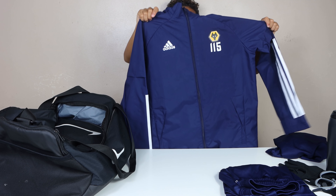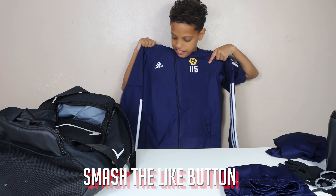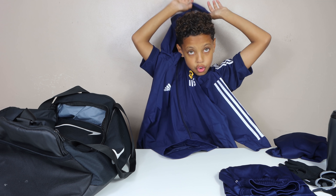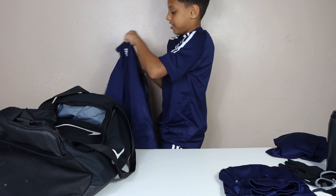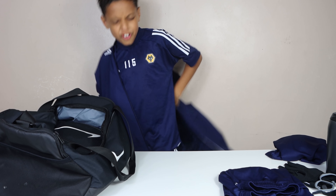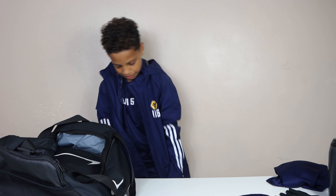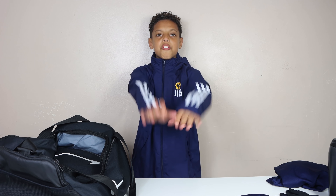This is the rain jacket. On this we have the club badge, number 115, the logo, stripes down the side, and it's got the hood on it. Why don't you try it on? The material is silk on the inside and waterproof on the outside - zip it up, keeps you warm and protects you from the rain. It actually fits - before everything used to be so baggy on me. That's a sign you're growing!